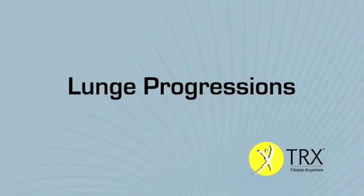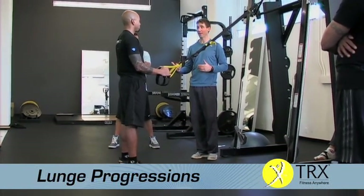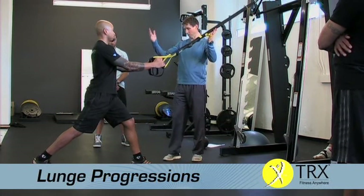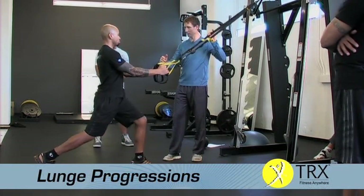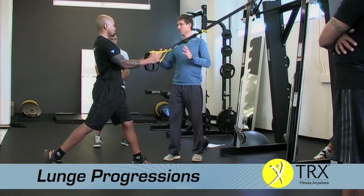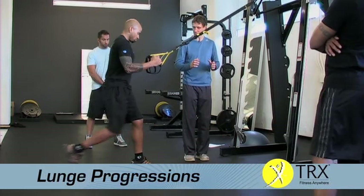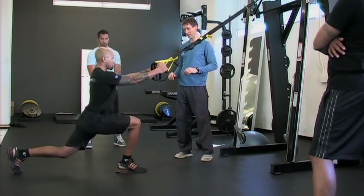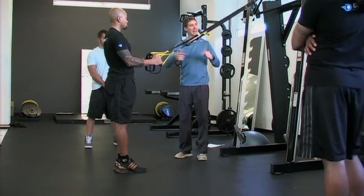I recently worked with someone who is a post hip replacement and we actually got her to lunge again — she had lost her lunge motor pattern completely because she had pain for so long. Use this as a balance assist just like we did with the squat: assume a long lunge stance, lunge straight down and come straight up. For someone who's really deconditioned, heavy, or dealing with an injury, you can get the pattern back by using this. Once that works, do a step back lunge and come back forward using this for balance.